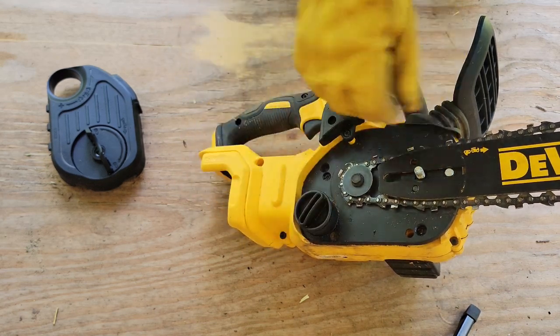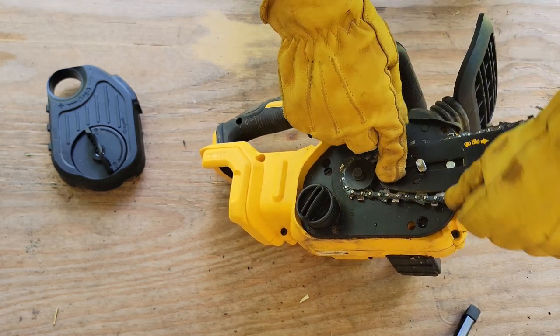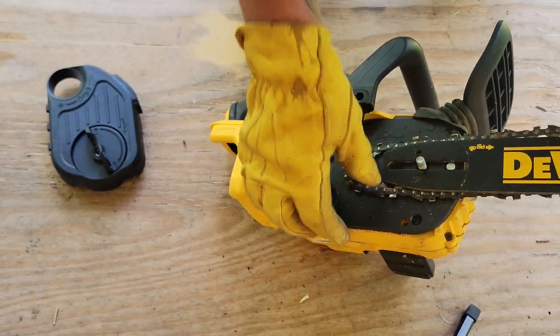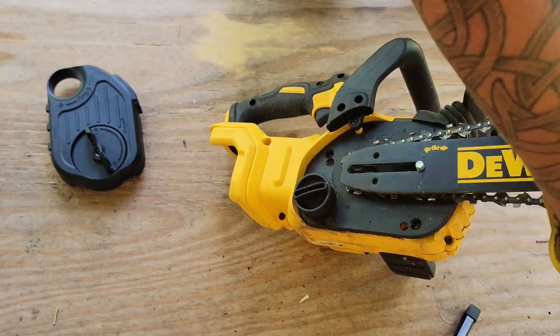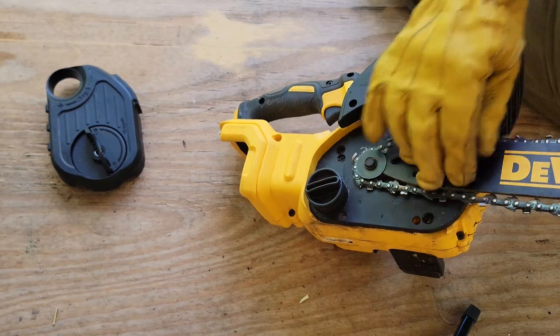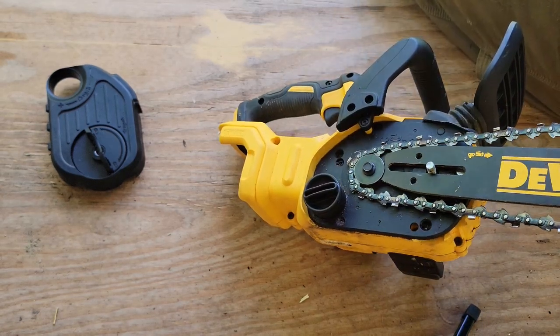So the bar seats down in the hole there. Make sure you get your chain in the groove all the way around the bar.